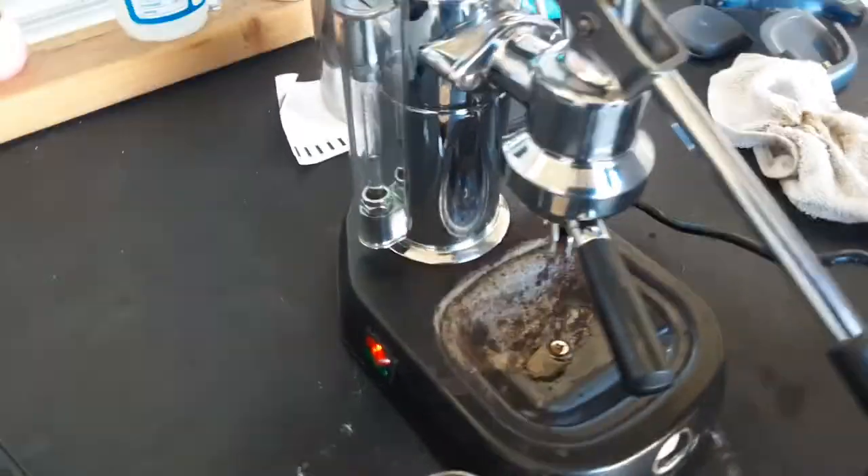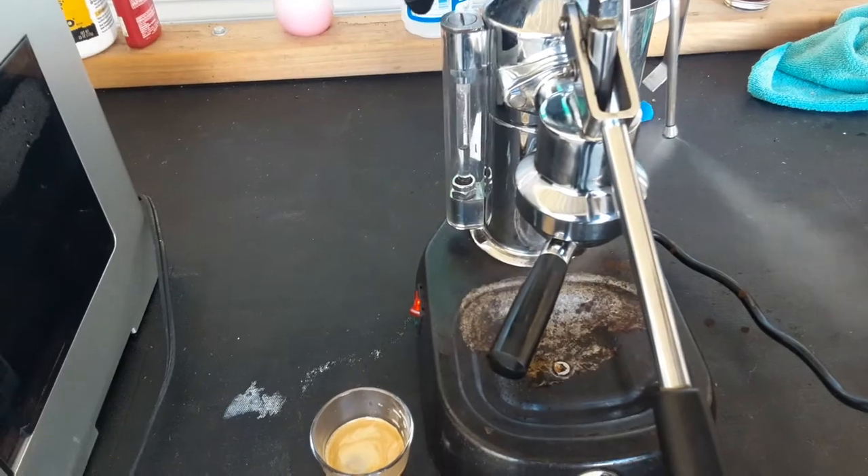Let's test the steam. Nice strong steam.